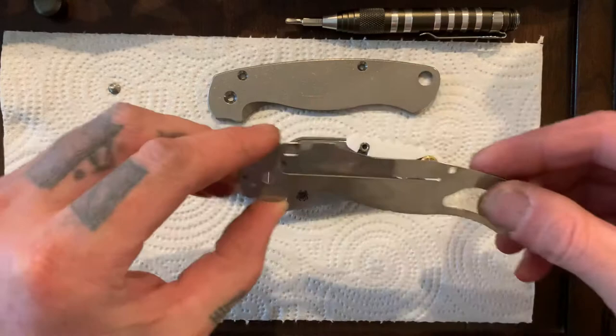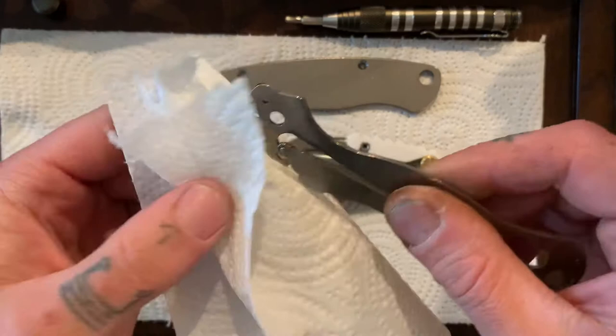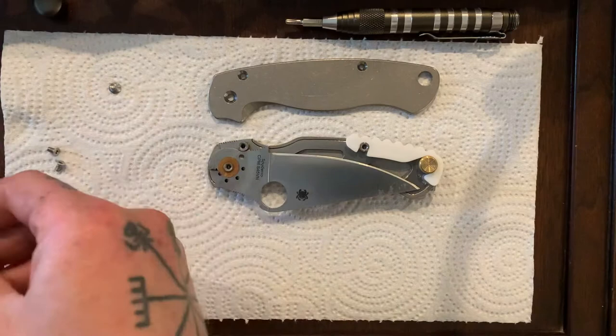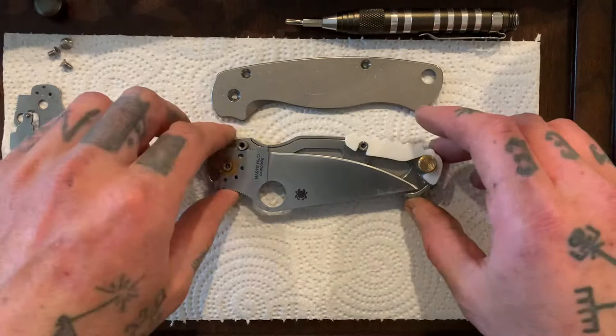Let's pop off the liner — the lock bar side of the liner. Let's get some paper towel, clean all the gunk off, clean off the detent ball area. Everything nice and clean. Set that aside. Put my screws up here — I really should have a takedown mat because they have individual cubbies for all your screws, which is really helpful.